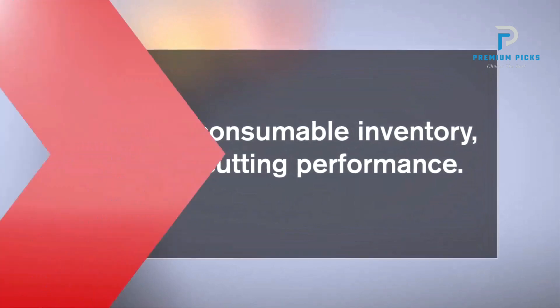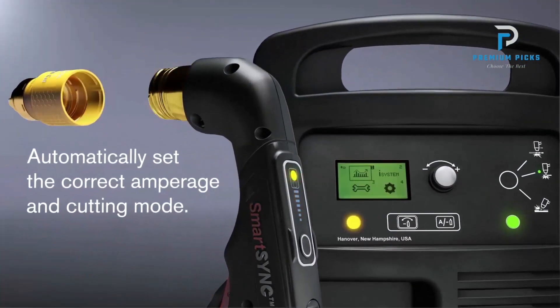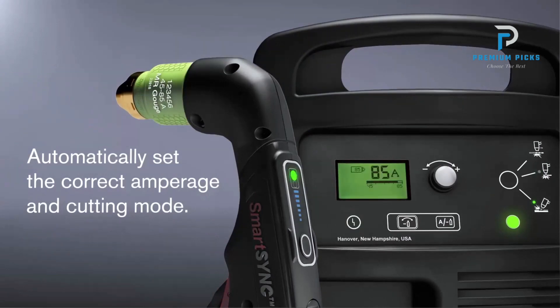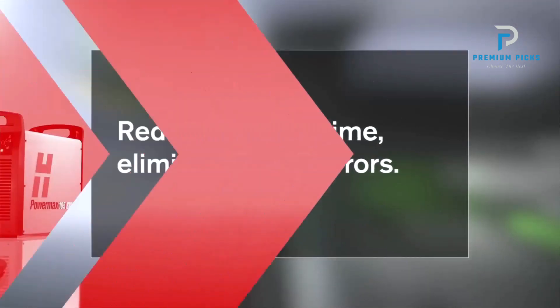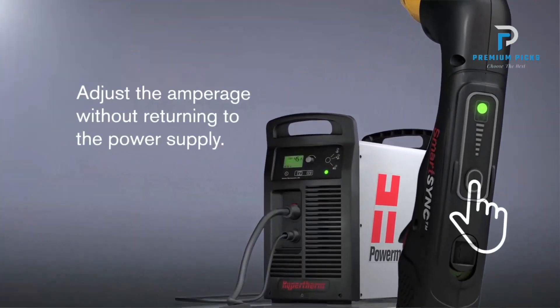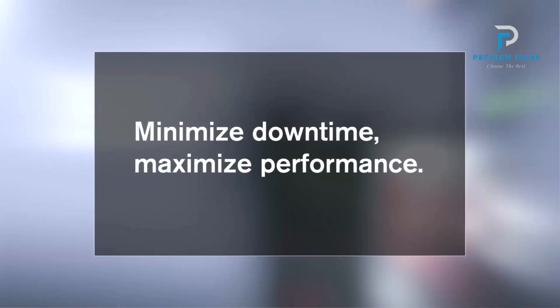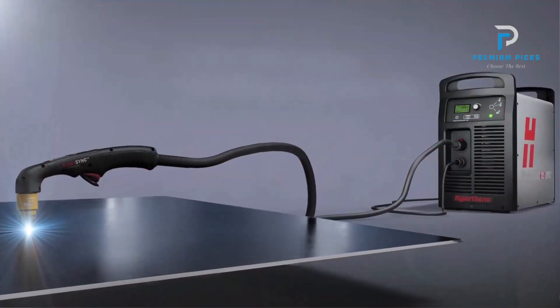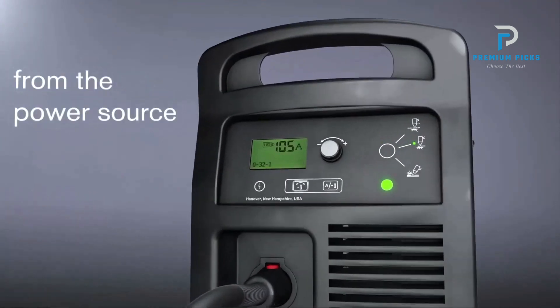Say goodbye to part mix-ups and confusion. The Hypertherm Plasma Cutter simplifies cartridge identification with clear laser marking and color coating, eliminating errors and ensuring smooth, efficient operation. Equipped with RFID-enabled Smart SYNC torches and cartridges, it automates the setup process, setting the correct amperage and operating mode with precision.